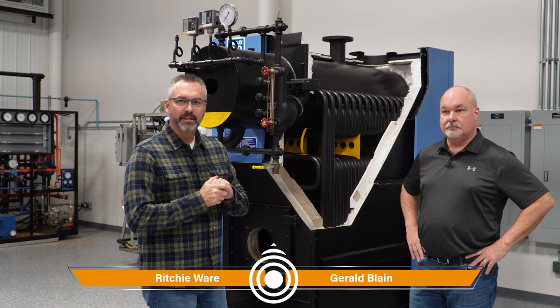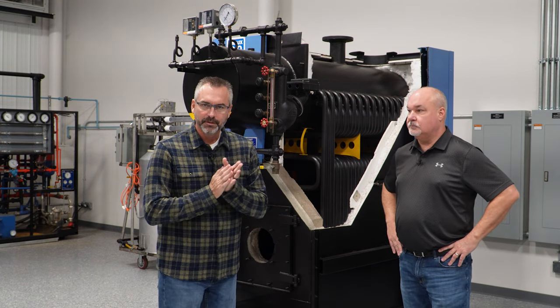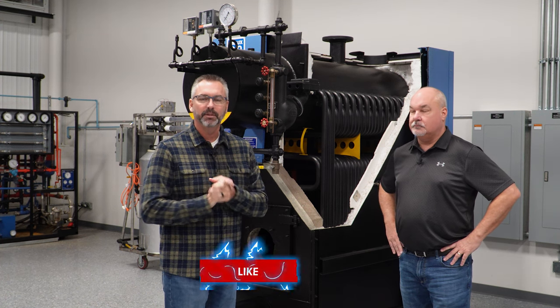Welcome to The Boiling Point. I am Richie Ware and this is Gerald Blaine. Gerald handles — actually, he's over the project sales and service division.